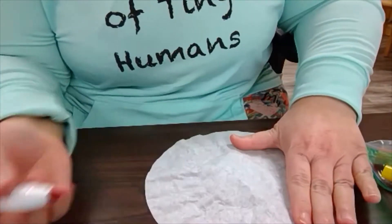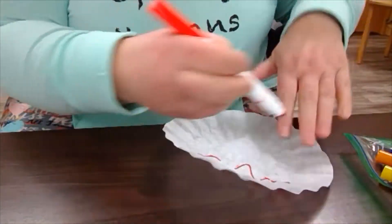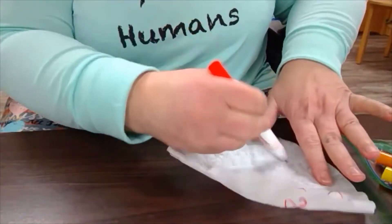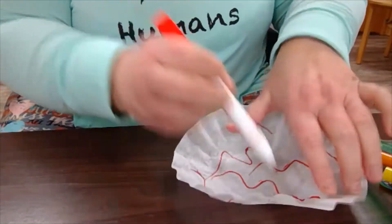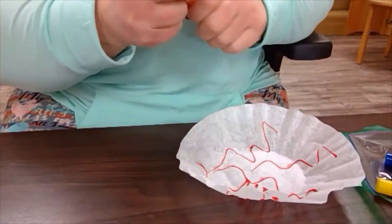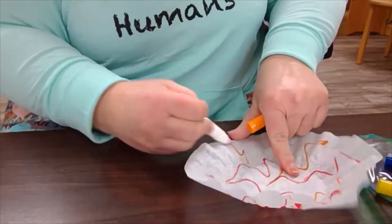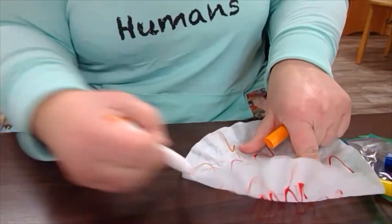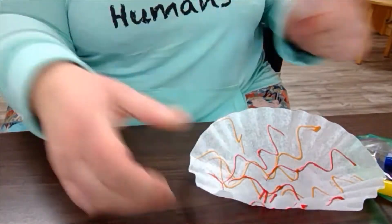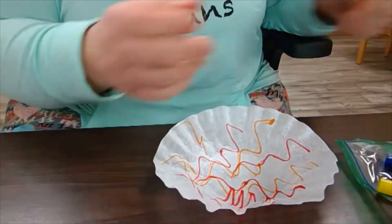All you do with your filter is flatten it out and then start drawing on it — it doesn't have to be an actual picture. You just do some squiggles or you can color it in. Use different colors if you want it to be colorful. I like to do lots of colors. If you're worried about the pen going through and marking the table, you can put a paper under it.